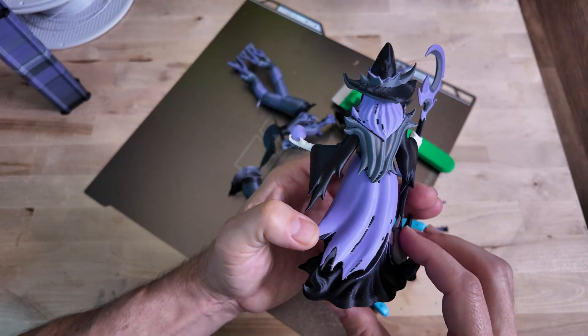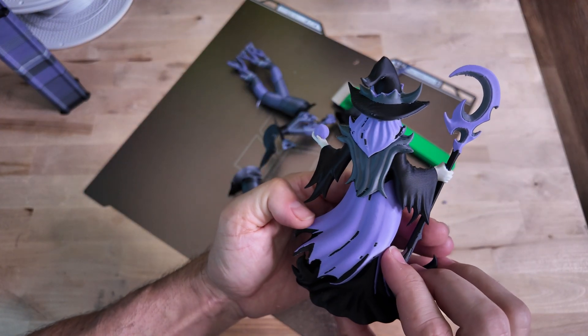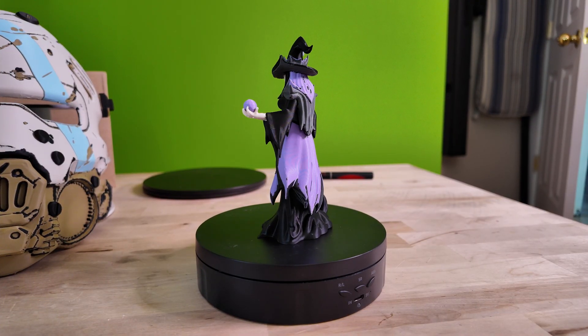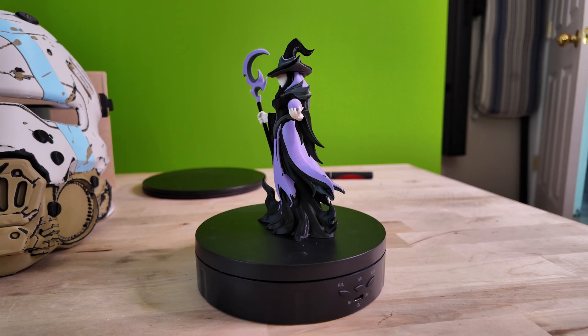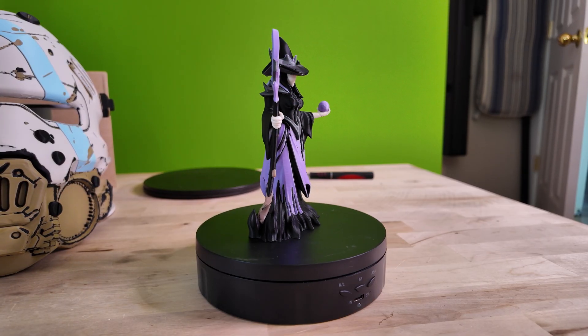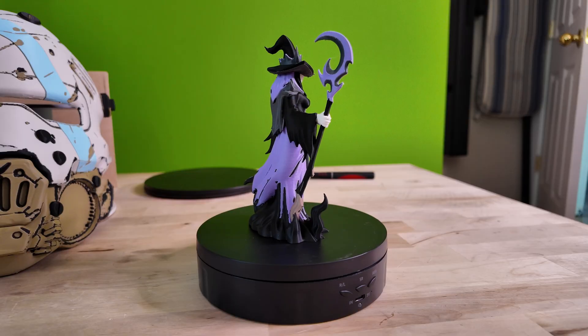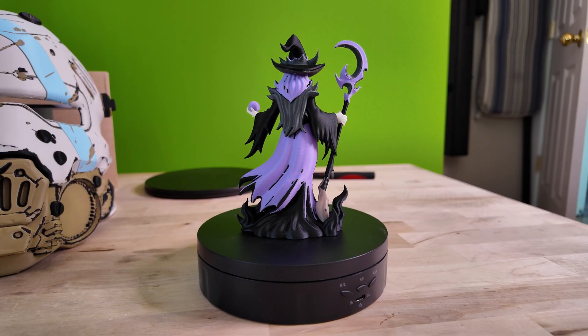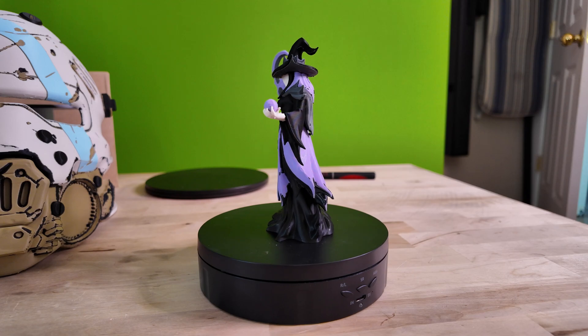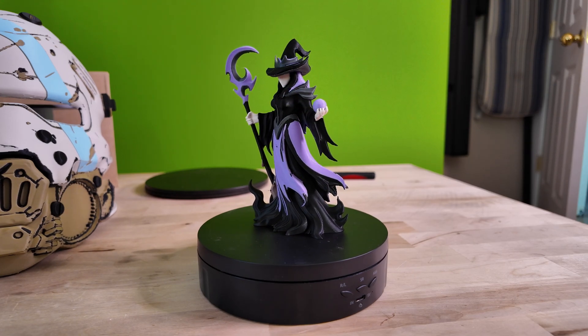And this is going to conclude my H2C multicolor printing video. If you ever felt hesitant to make a purchase of the H2C, I hope this video gives you a better idea of just how easy this machine actually is. Bamboo Lab has made the integration seamless into the Bamboo Studio software, and I must say they did it quite well. Have an H2C question? Leave it in the comments below and I'd love to answer it for you. Again, my name is Nick. I hope you're doing well, and as always, happy printing.